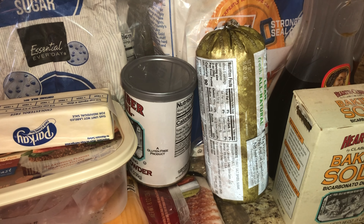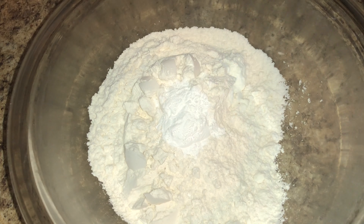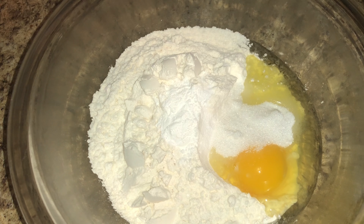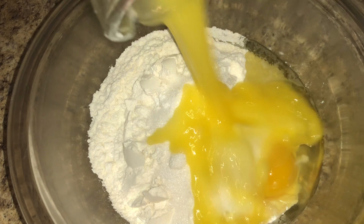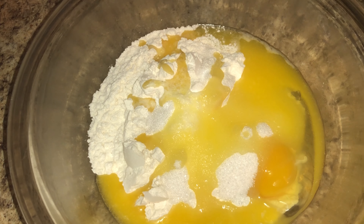I am making my famous Moni McMuffins — sausage, bacon, and ham. Let's go! First we want to start off with one and one-fourth cup of flour, one teaspoon of baking soda, one teaspoon of baking powder, three tablespoons of sugar, one egg, a whole stick of butter melted, and then one and one-fourth cup of buttermilk. You can also add in a teaspoon of vanilla.